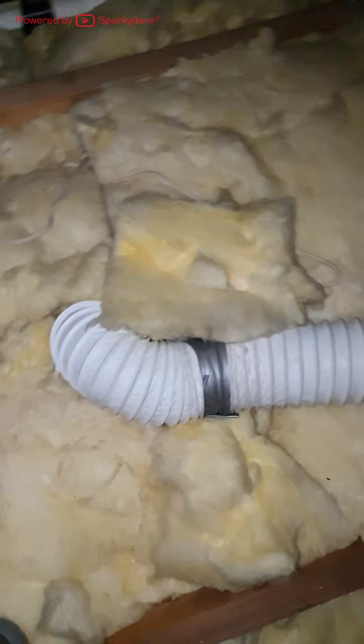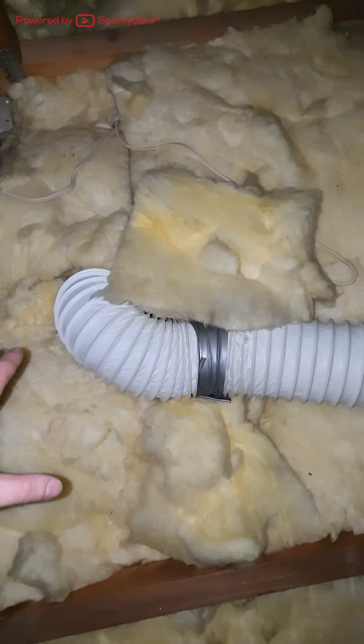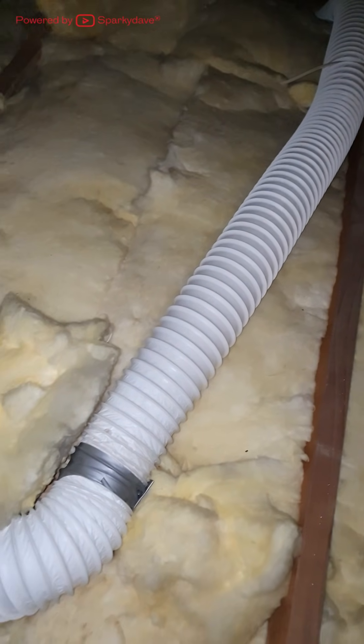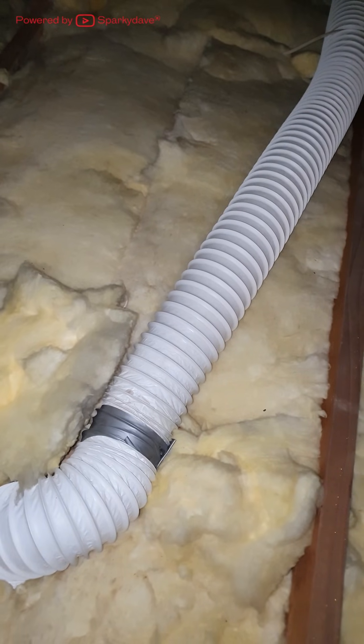Here is some ducting. You do not want to stand on ducting, crush it, or compromise it in any way. This ducting here is from a bathroom fan, but it's also used for range hoods and HRV systems.